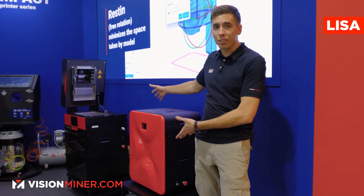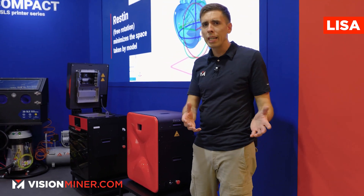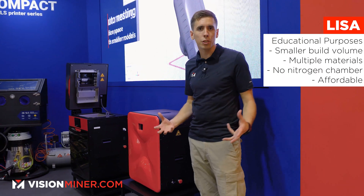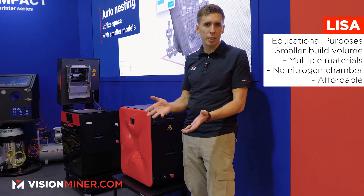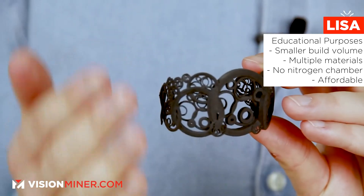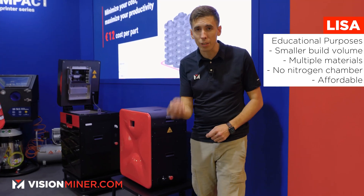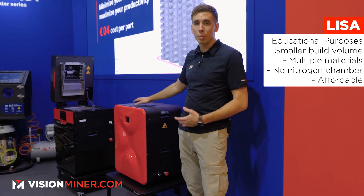This is the Lisa — their original machine. It's really where they started, and what many of you may have seen before. It's intended for educational purposes. It's got a smaller build volume, multiple materials, flexibles, and PA-12 smooth, but it doesn't have a nitrogen chamber like the Lisa Pro, so you're more limited. But it's very affordable, so if you want to get into SLS 3D printing, this could be your start.